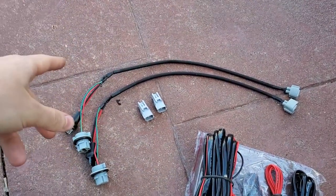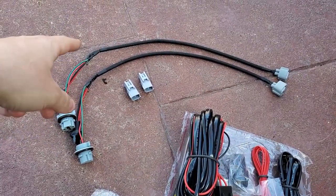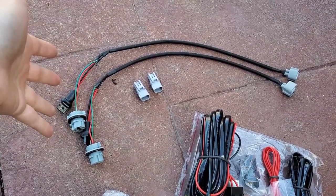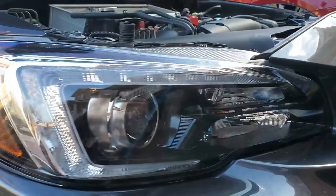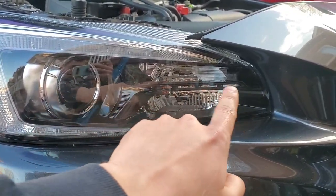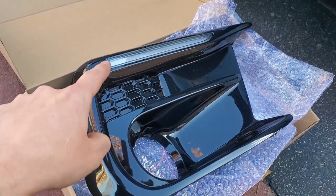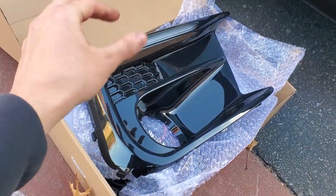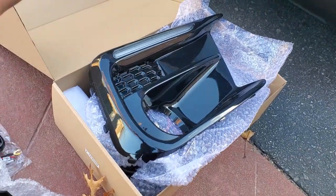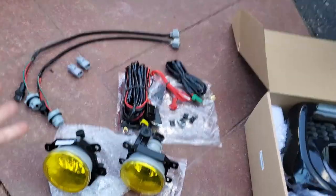This is a SubiSpec JDM fog light bezel plug and play signal harness, and this is required for anyone that doesn't have a base model that has the upgraded LED headlights. You know you have it if you have that black plastic trim stripe right there. If you have that and you have a signal, you're going to need this in order to get the signal to work, whether you want the sequential signal or even just the switchback. It's required — same for anywhere you get these bezels, even from SubiSpeed.